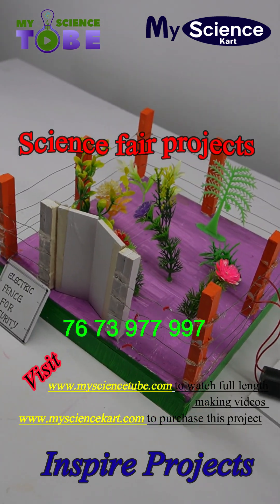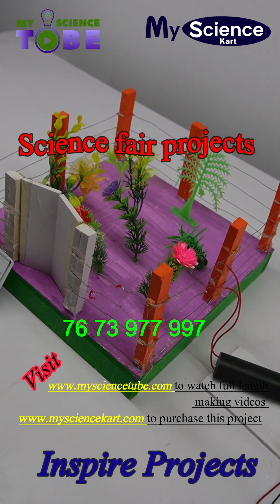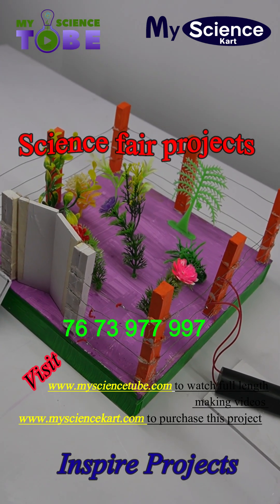To build this project you can visit www.mysciencetube.com. In this website you will be getting the full pledge making video of this project, the circuit diagram, sketch and all.